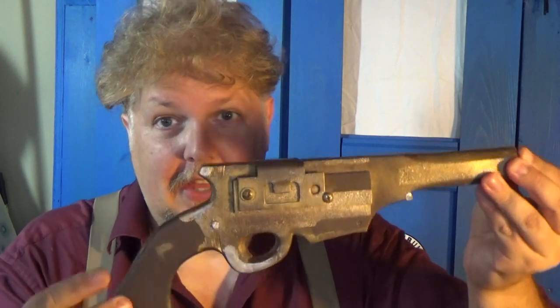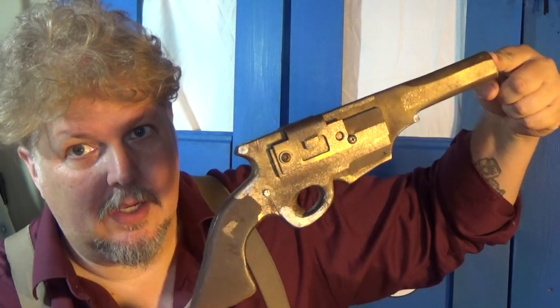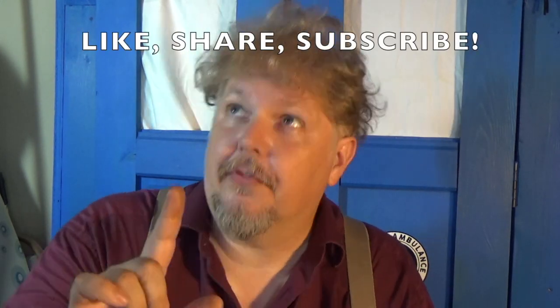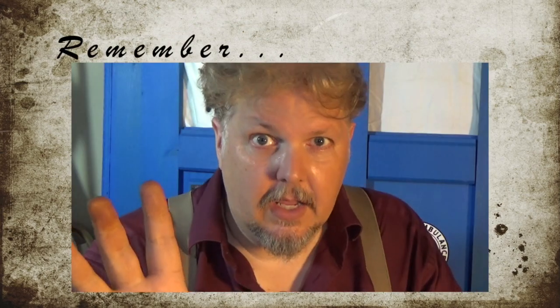So there you go — there is the science fiction Cowboys in Space Malcolm Reynolds Firefly pistol. If you have any questions, or maybe what I'll do is attach a blueprint, an outline that you can trace so you can go ahead and make your own — maybe I'll put that down below. Thanks again for joining me, we'll see you next week. Don't forget to like, share, and subscribe to the channel. Remember what I always say — every day can be an adventure.